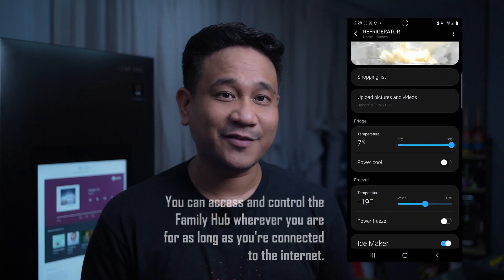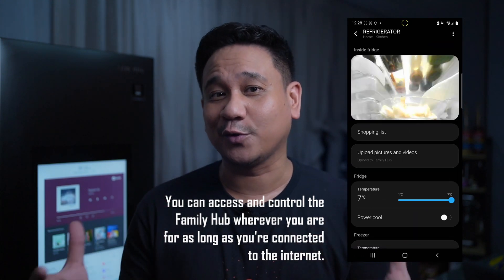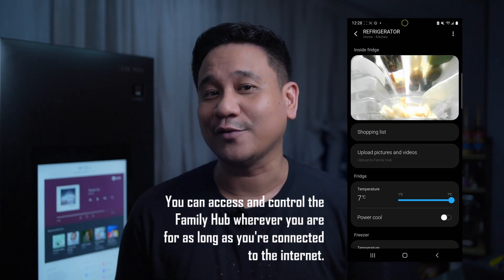Apart from that, the Family Hub also has entertainment features built into it. You can play music and radio via Spotify and TuneIn. It also has a browser that allows you to access supported sites and apps like Netflix, and websites like Gadget Pilipinas. There is also a Smart View feature so you can mirror your phone on the ref. The refrigerator is also compatible with SmartThings, which lets you control its features, access Bixby, and even transfer your calls so you can talk while walking around your kitchen.